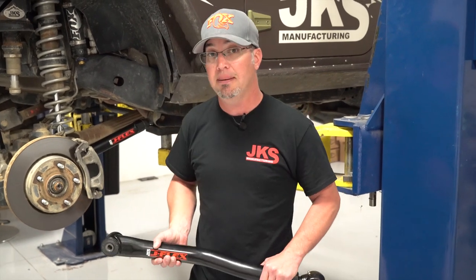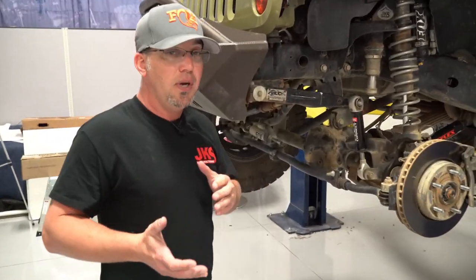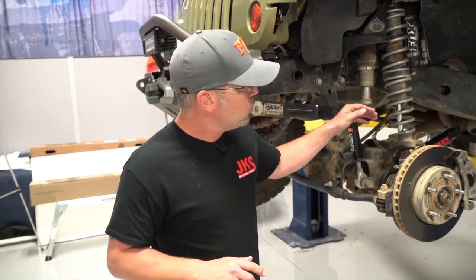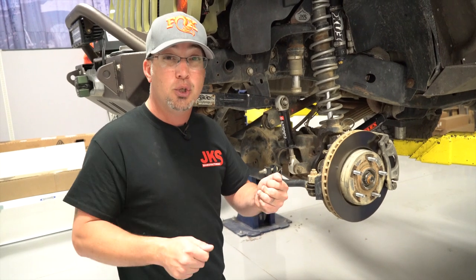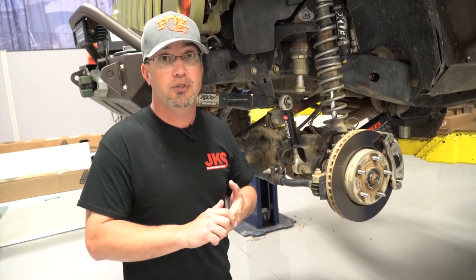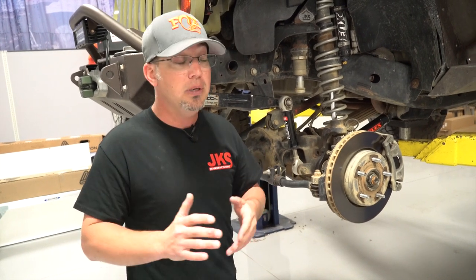Speaking of caster and alignment specs, I'll show you a little trick I use in my home garage to get things close when doing a lift. When we're at home installing parts and affecting geometry, how do we measure what changes we've made — just enough to get to the alignment shop? Caster is one of your more important factors in drivability. If your Jeep is wandering on the highway, that's usually a caster issue. Caster deficiency plays a big part in death wobble, which is a big buzzword for Jeep folks, so caster is extremely important.